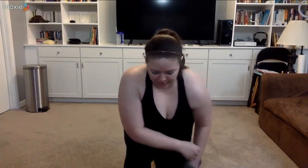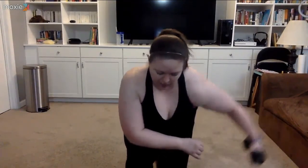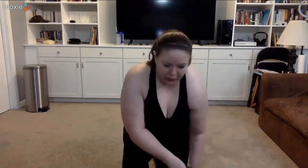One more time for each on that side, then we are done. That is 50 seconds of work left, y'all. Triple row — let's do it. Squeeze. Exhale as you pull. Pull that shoulder blade in. We're halfway. Come on, finish it. Last five. And rest.